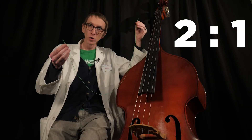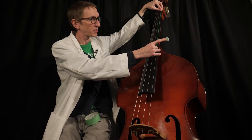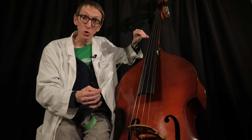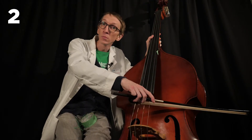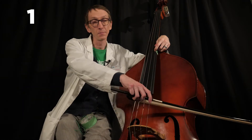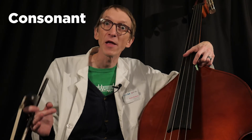Let's try the next simplest ratio: a two-to-one. I need to fold my piece of string in half and measure from the top to the halfway point. We're going to compare two-to-one — let's hear two, now this is one. These notes blend very well together. In fact, they blend so well that we give them the same note name — this would be a G, and this would also be considered a G. This creates an interval called a perfect octave.